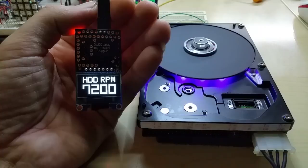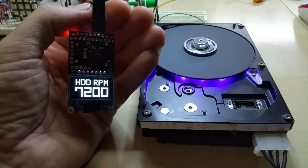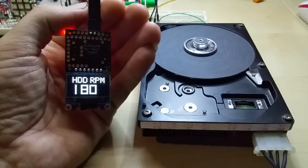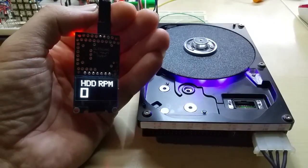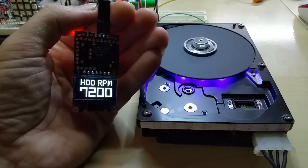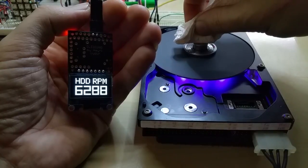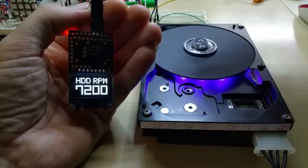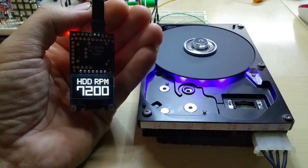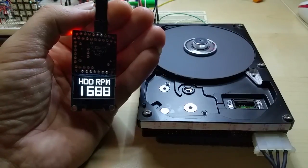I have a few more projects coming soon. Anyway, what I want to show is — I'm gonna burn my finger — but when it's running, if you grind something on the hard disk and it slows down, you can see how far it goes down while I'm grinding.